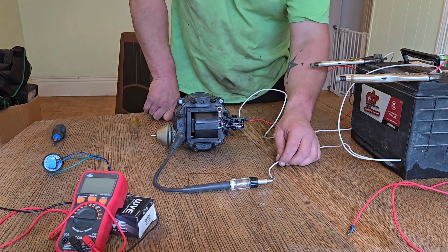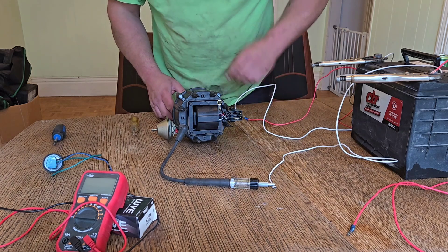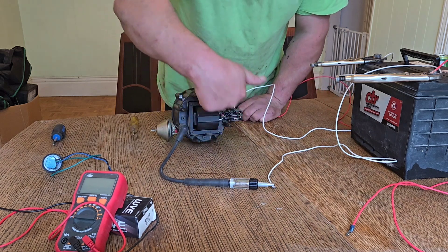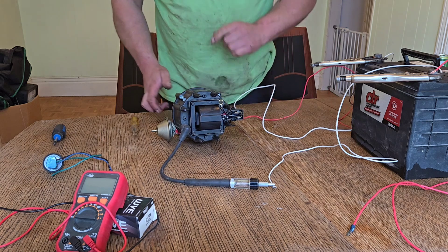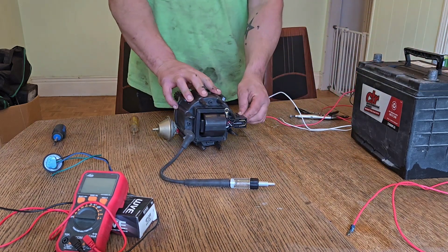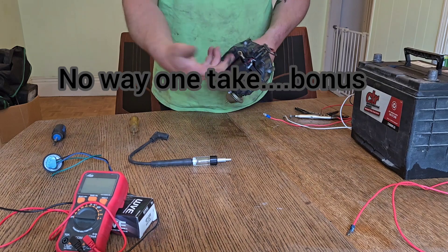So now I know definitively that we are getting spark. You can see it grounding through there — this is just a ground magnet setup. That's how you test an HEI distributor. It's something like 70,000 volts, which is probably why that little bit of electrical tape didn't work.